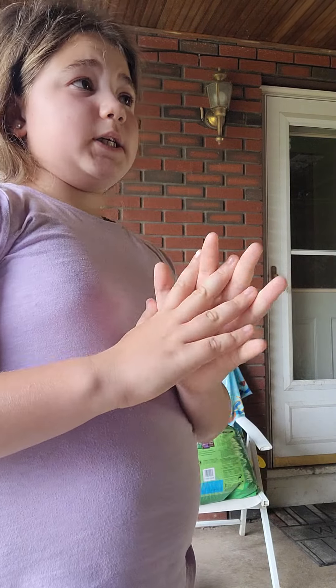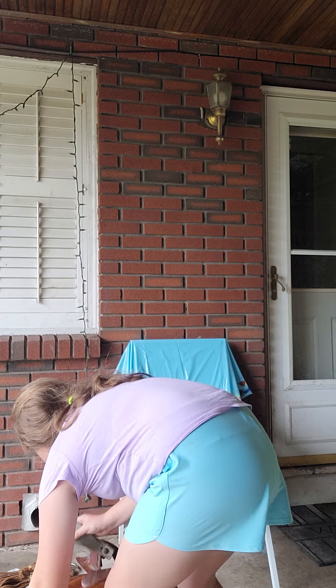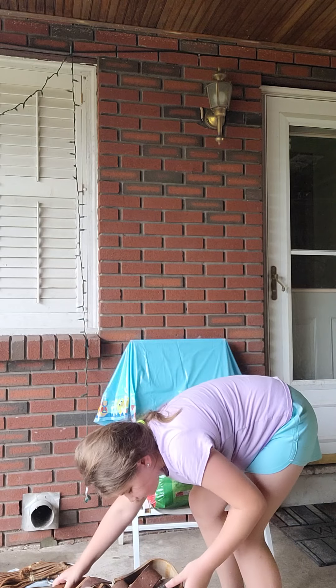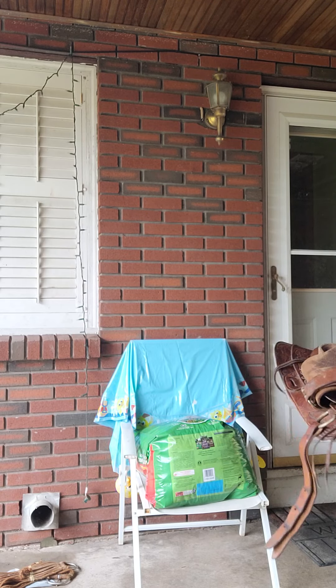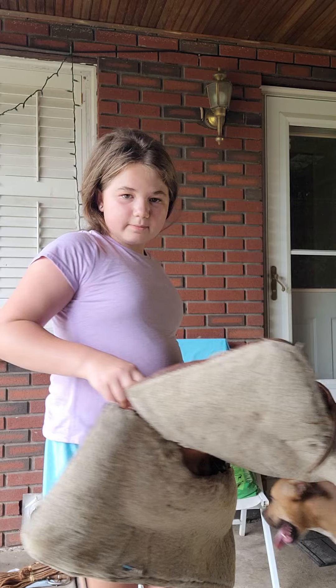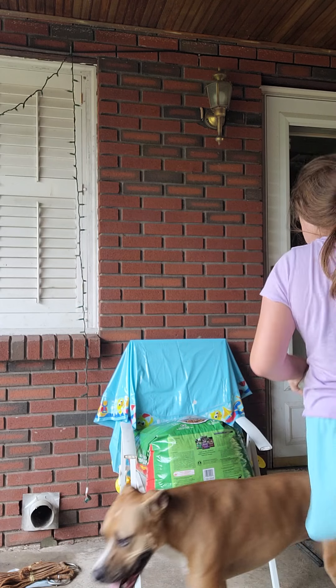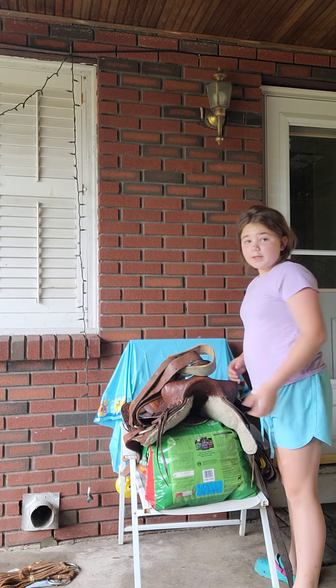I'm gonna do a tack up and then how to get on, because I don't have a real horse to do it on. So we're gonna do western first. This is the western saddle — the stirrups are up because I don't want it to be loud. It's pretty heavy.